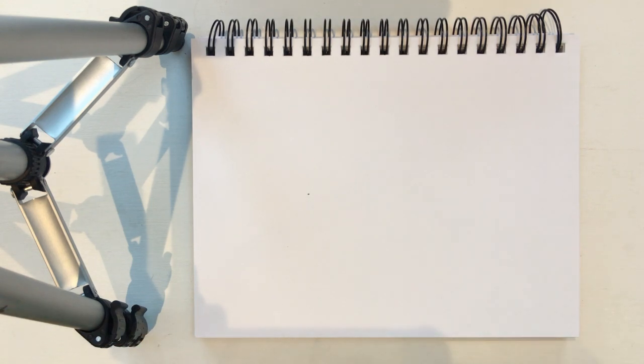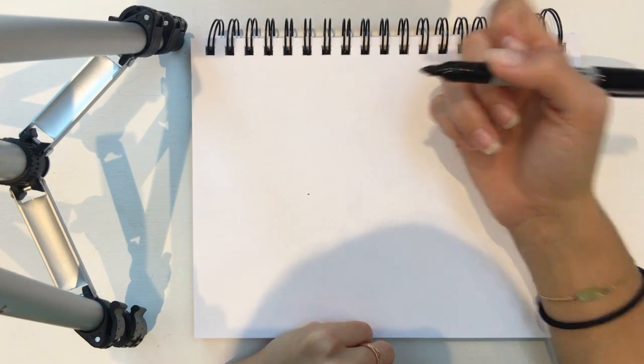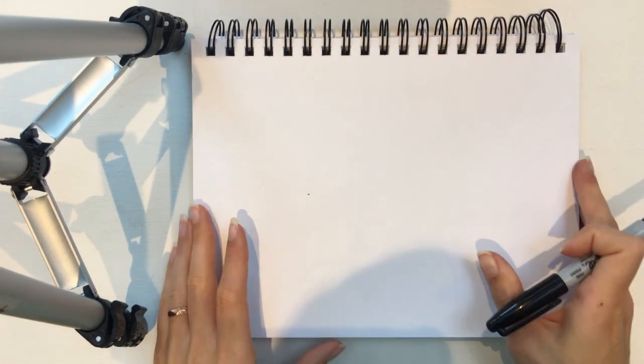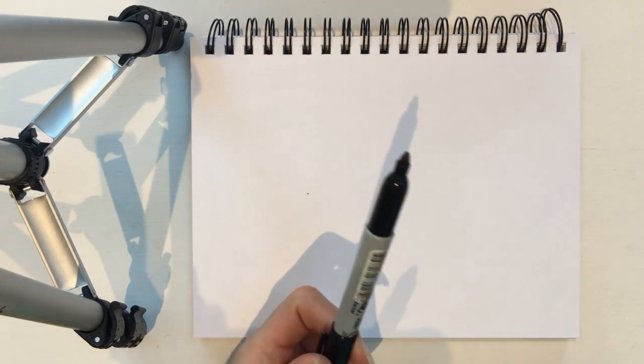Hello everybody, I hope you had a lovely day in the sun. So today we're gonna draw some sea creatures. We're gonna get started straight away — all you need is a piece of paper and a pen, pencil, or colouring pencil.